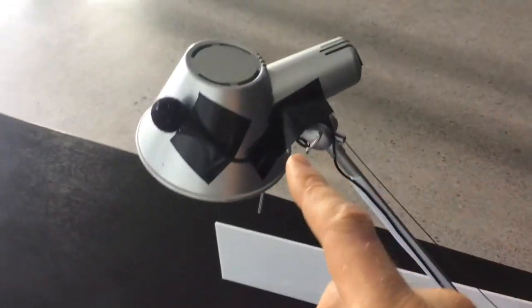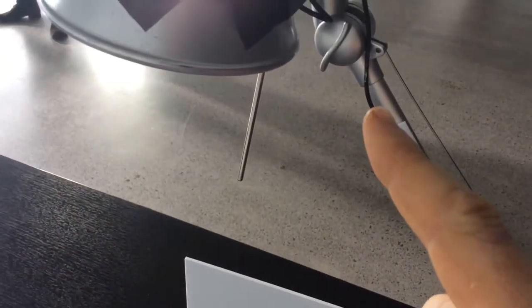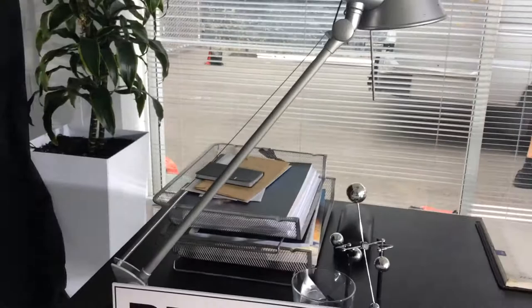I just ran this wire down here to make sure it was hidden from this side. I used some double-sided tape so the wire stayed exactly along the edge here. And from this side you cannot see that wire at all. The end just gets hidden behind here where I've got this Edersonics LT transmitter.